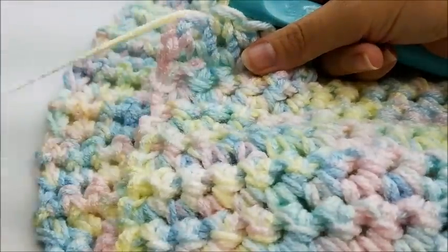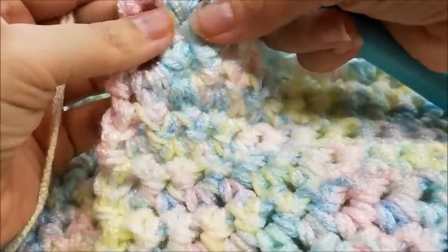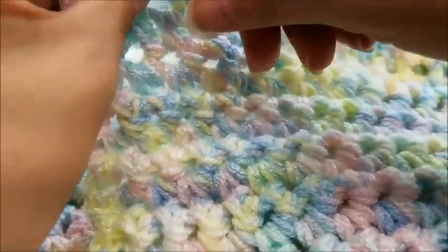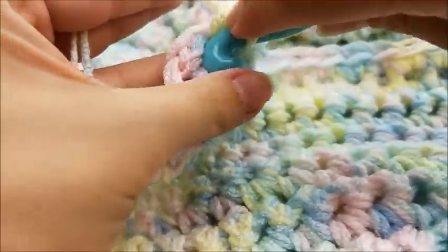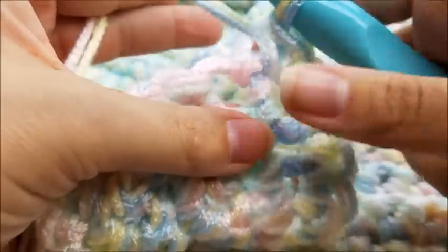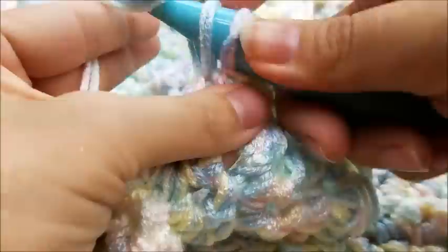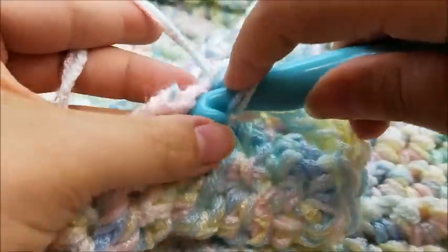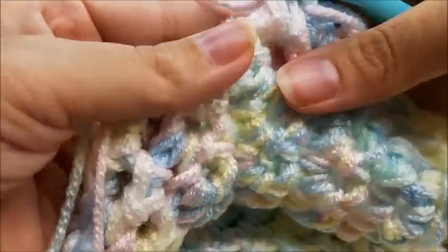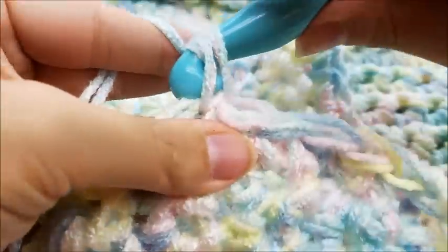I'm going to put three single crochets into this last corner stitch, and then put one single crochet in each one of the little holes in between the stitches — just like we did on the other long side. Then I'll meet you at the next corner when we get finished with this other long side.